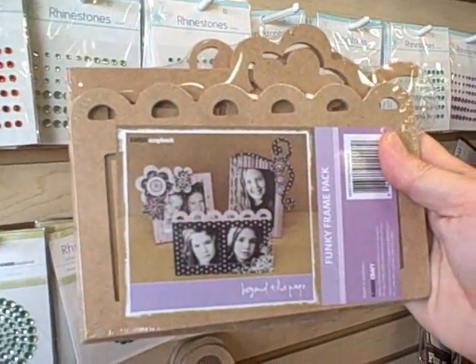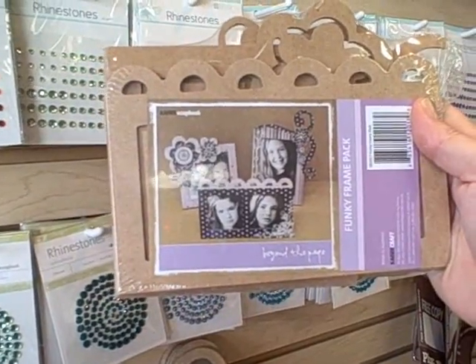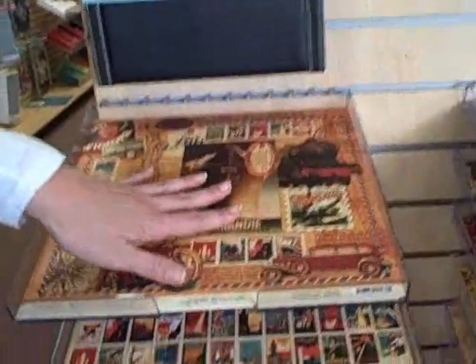I like this one — we should try making that as a project. I like that funky frame pack — you get three frames in here, oh that is fun! And I love the Graphic 45 line.